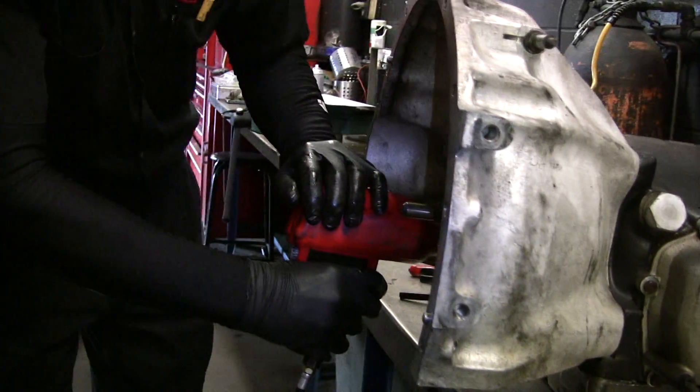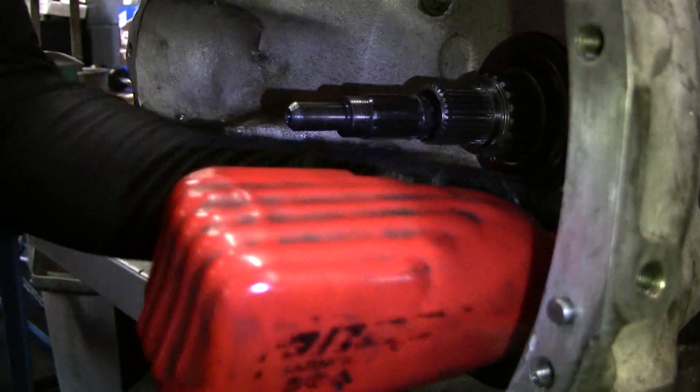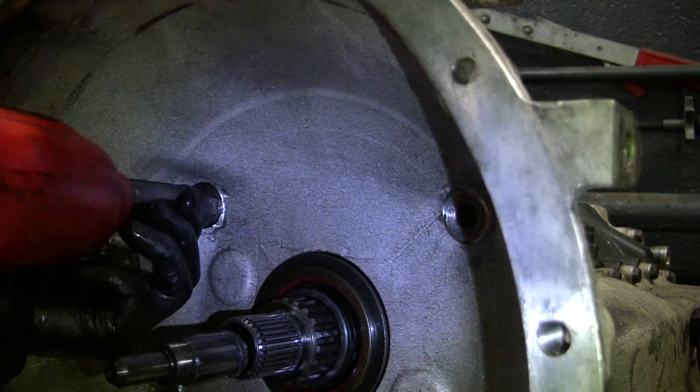Now I'm going to pull the four bolts off of the bell housing. It'll all be a lot easier to see.